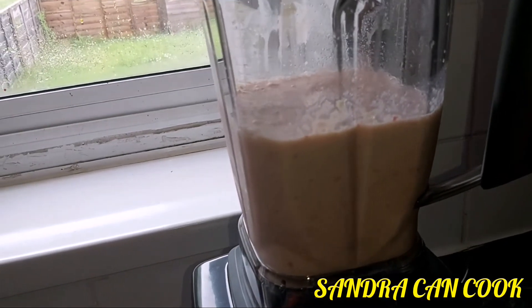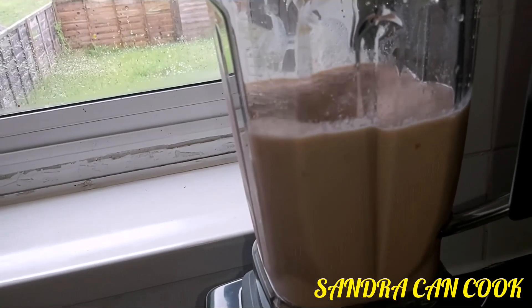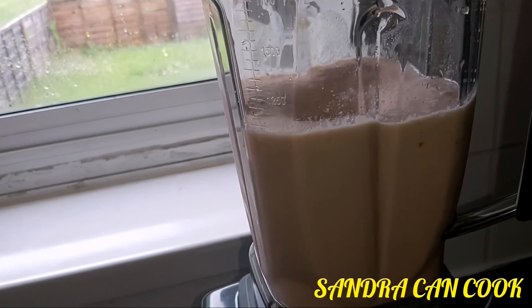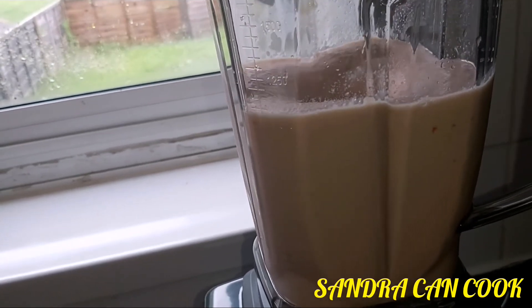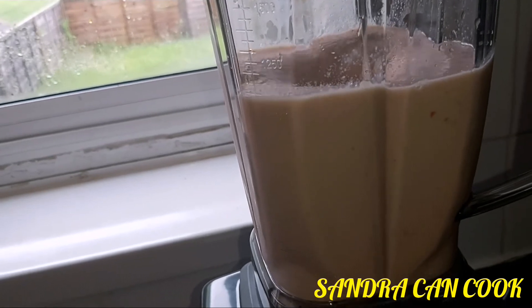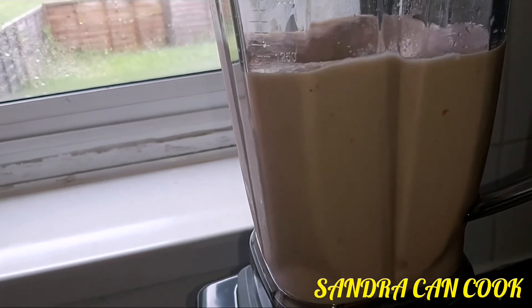After blending for a while, we tasted it and realized we needed some sugar, so we added two tablespoons of sugar and about four tablespoons of evaporated milk. Now I'm going to go ahead and get it blended smoothly.